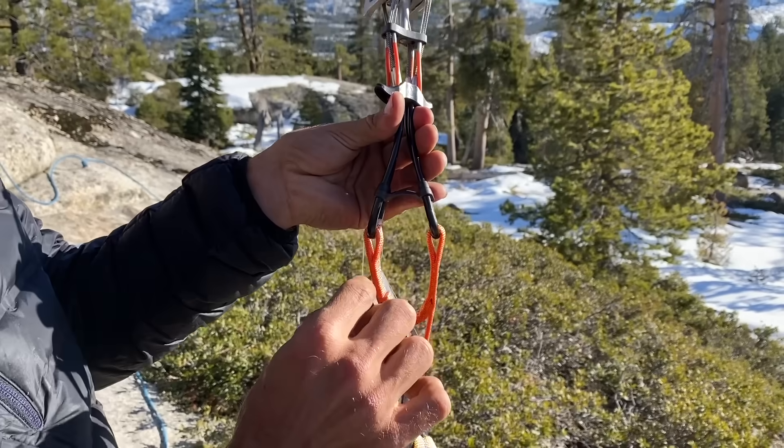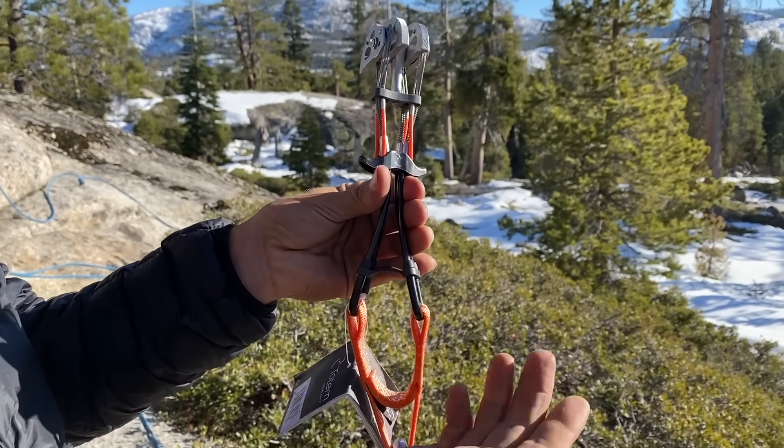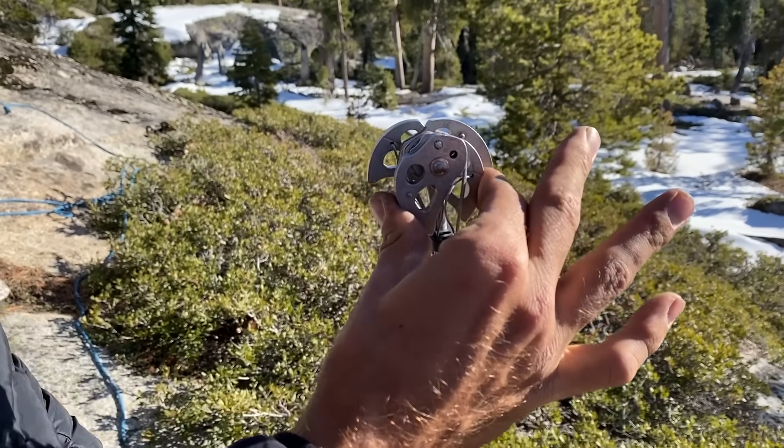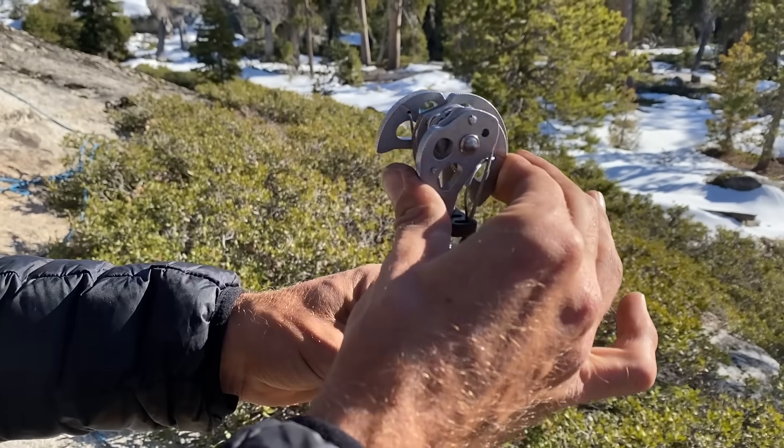Now the wire is padded, so the sling may not break where it touches the wire, which is what happened in some of our other cam videos. You can load this like this, but body weight only — they say you're not supposed to whip on this. Well, let's find out. So we're going to show you a couple of our placements, and then we are going to start pulling with a 5-to-1 with three of us pulling so we can get some newtons out of this thing.